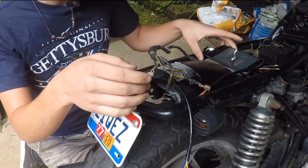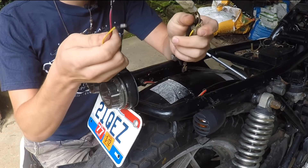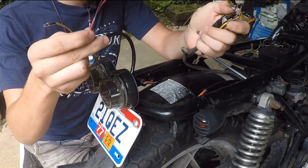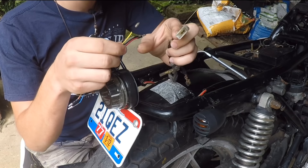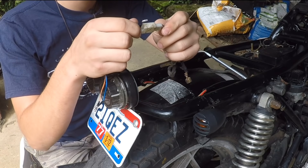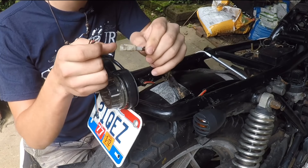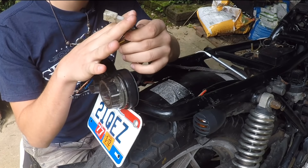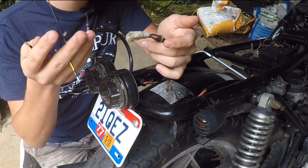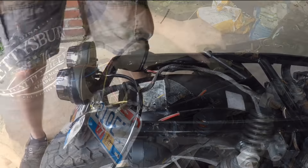Looking at the old taillight that came with the bike, it also has three wires and a connector. These three wires from the taillight are going to match the three wires from the wiring harness. I'm going to cut the old connector off the old taillight and connect the new wires to it and just plug it in. You definitely want to use the old connectors as much as you can — it's a lot cleaner than cutting them off.